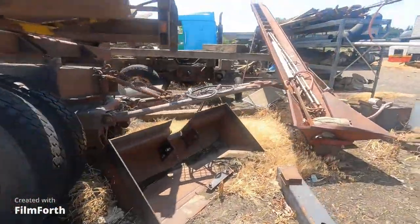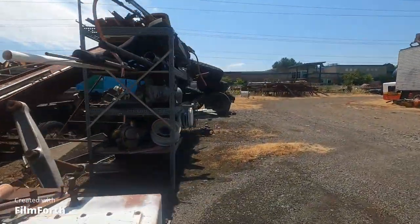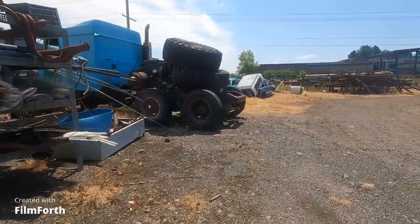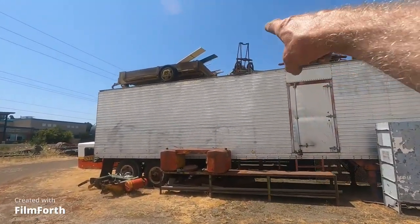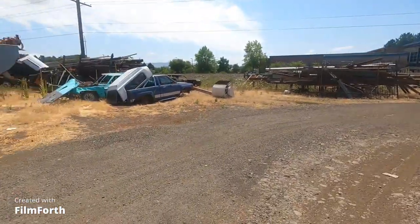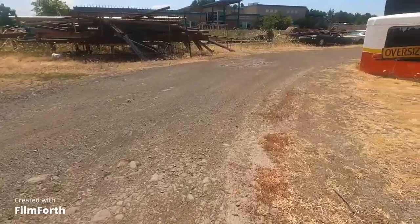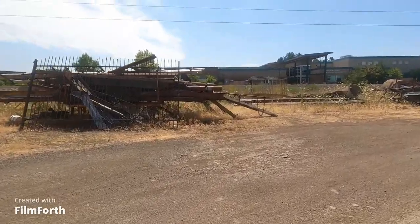Let's go look around here. I like the stuff stacked up there. That's like an old pump of some kind, I think. This is better than Disneyland.